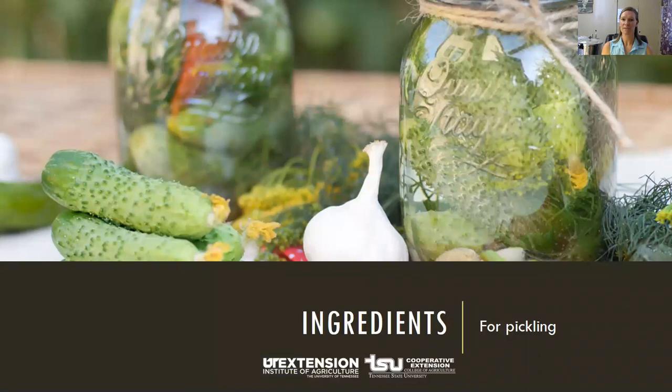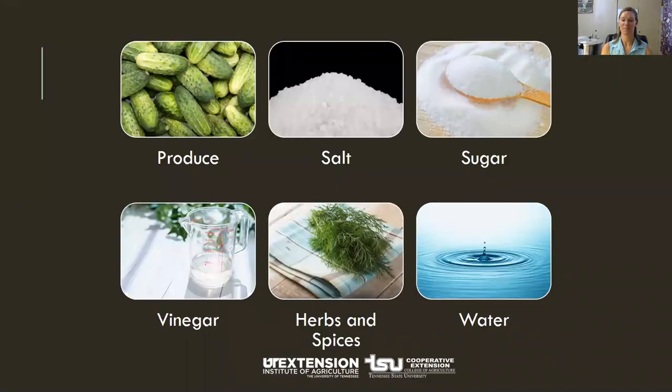Let's talk about the ingredients you might use for pickling. The basic ingredients are: your produce, your salt, your sugar, vinegar, your herbs, and your water.